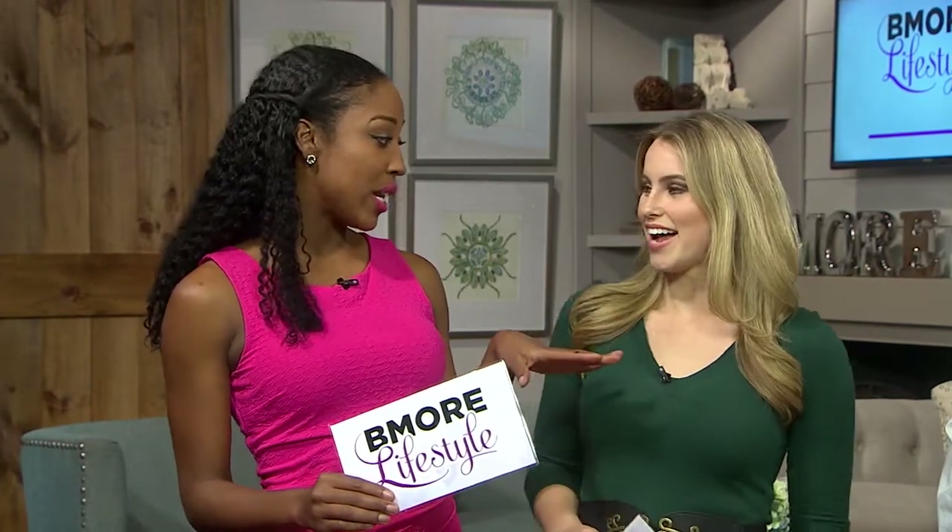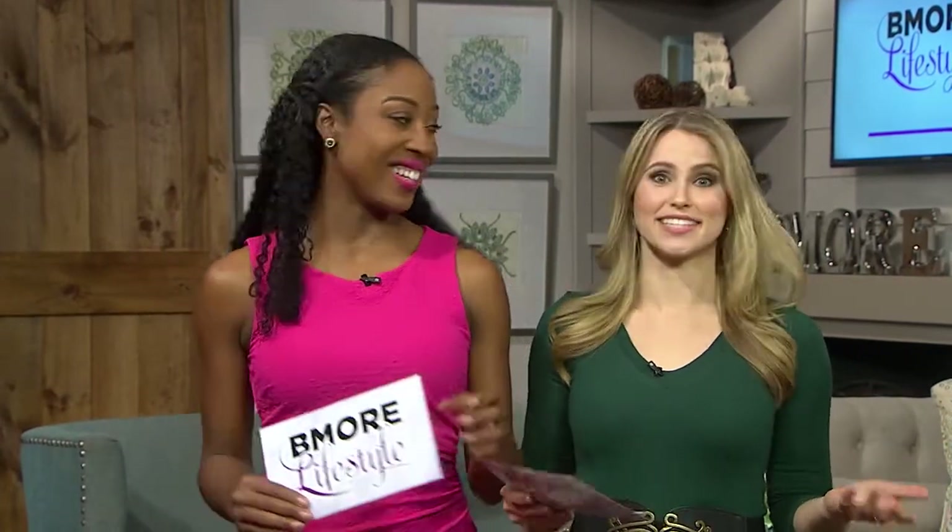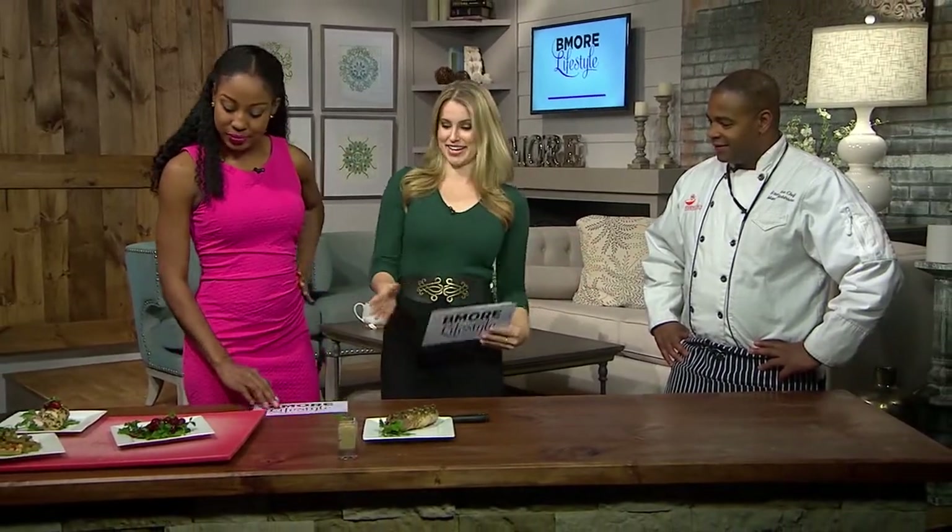Welcome back guys. Thanksgiving is next week and that's one of my favorite holidays — I love it because I get to grub. We're joined now by Chef Manny Robinson from the Maryland Food Bank. He's going to show us some healthy twists on some Thanksgiving favorites.